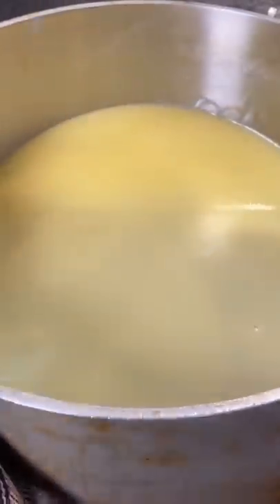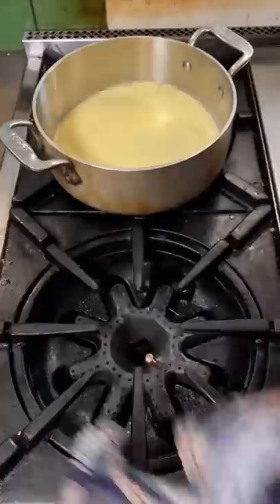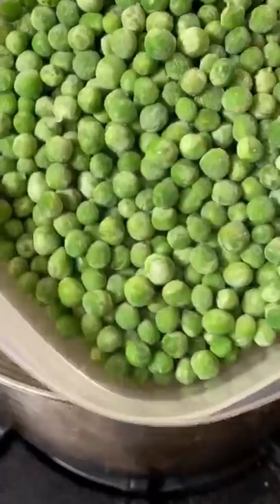You'll notice this is not at all split — it's like a sauce all on its own. Keeping the heat low, I'm gonna slowly add little bits of crème fraîche. Add all your crème fraîche and set it aside somewhere warm.